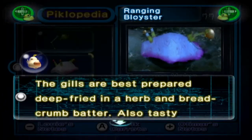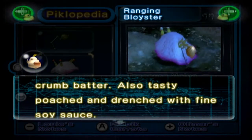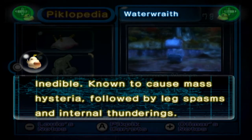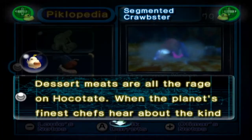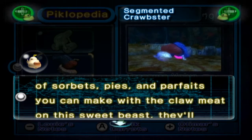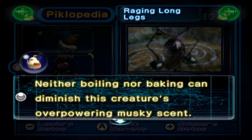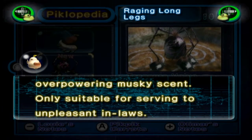The Ranging Bloyster: the gills are best prepared deep-fried in a herb and bread crumb batter. Also tasty poached and drenched with fine soy sauce. The Water Wraith: inedible. Known to cause mass hysteria, followed by leg spasms and internal thunderings — which is a fantastic phrase. The Segmented Crawbster: dessert meat is all the rage on Hocotate. When the planet's finest chefs hear about the kind of sorbets, pies and parfaits you can make with the claw meat on this sweet beast, they'll clamour for every morsel we bring home. The Raging Long Legs isn't so good either: neither boiling nor baking can diminish this creature's overpowering musky scent. Only suitable for serving to unpleasant in-laws.